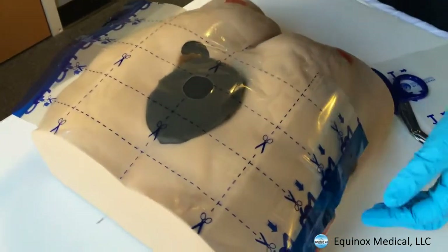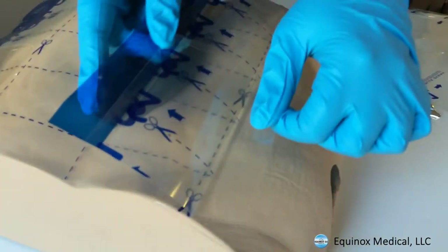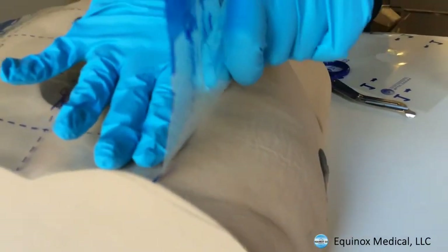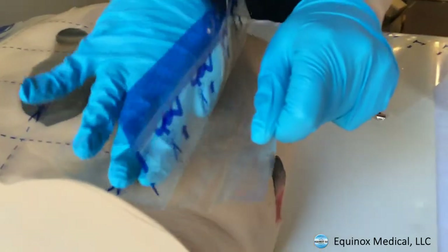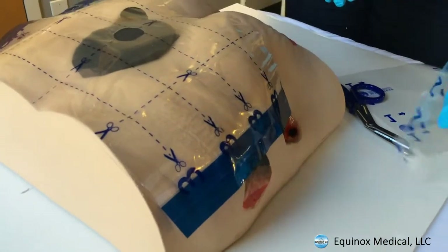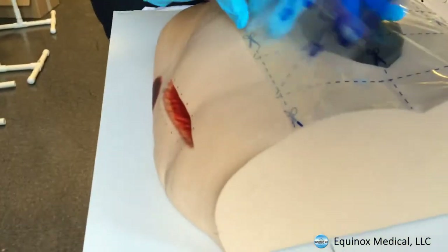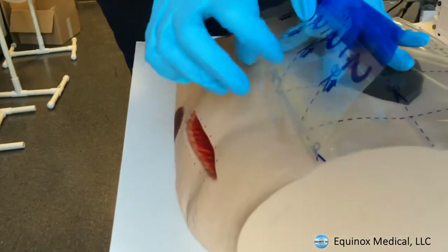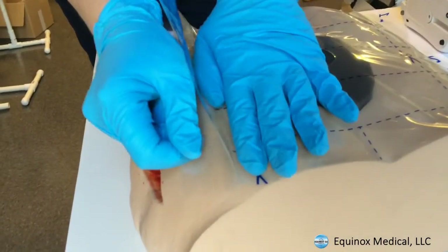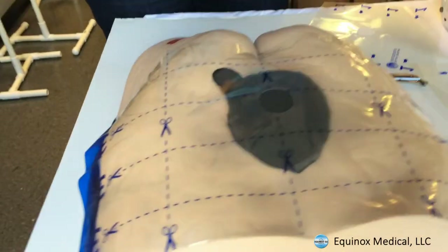Drape number two is actually underneath, so we're going to lift — there's a huge tab here to make it very easy. I put my hands on this side and just pull, following the curves of the body down, and that's done. Then I go to the other side, lift this up — you can see there's a huge tab — put my hands on the other side to help guide it, and pull it down.